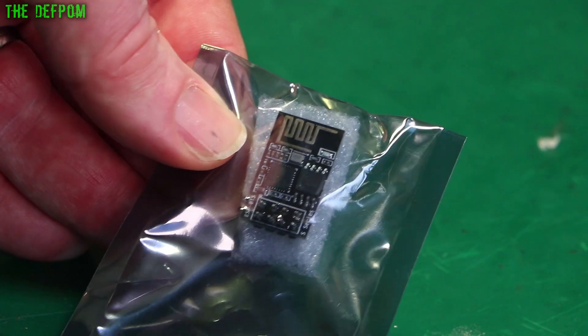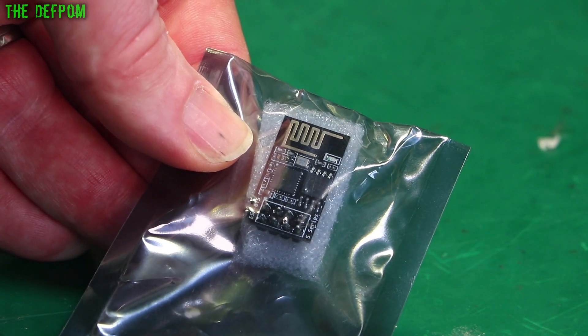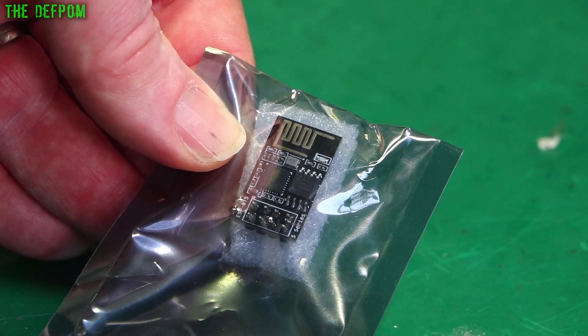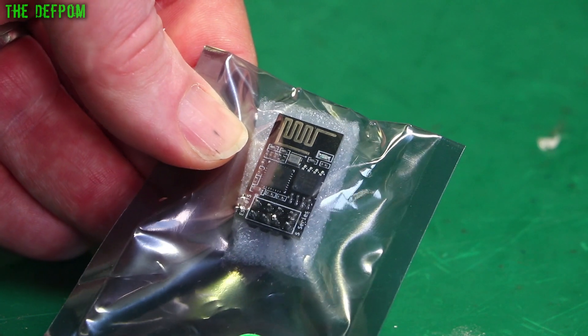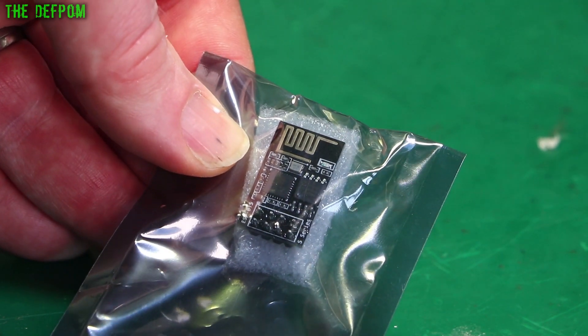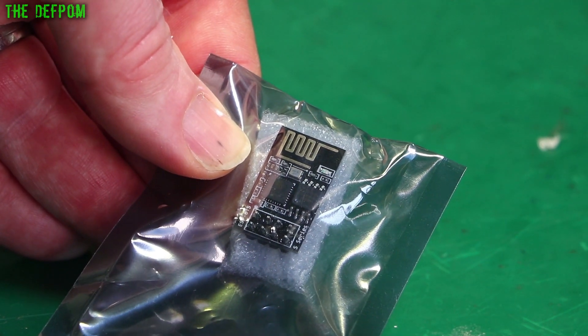This means you can hook it onto Wi-Fi and put it on your network, monitor it remotely and stuff like that — I thought I'd give it a go, just have a play around. It's only a couple of bucks. I got this directly from Bigtree Tech from the website, just to make sure I got one which was definitely compatible.